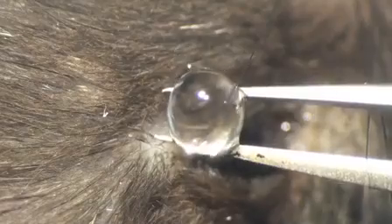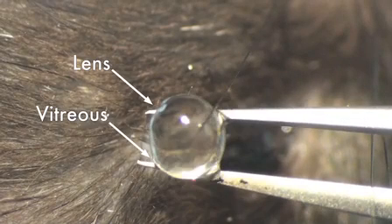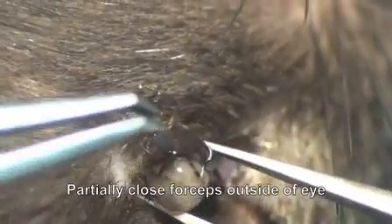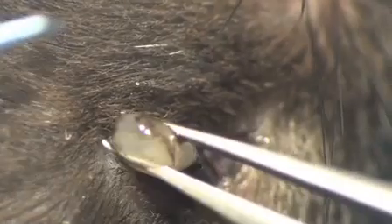In this example, the vitreous remains adherent to the back of the lens. To isolate the retina, forceps are placed further back near the optic nerve. Squeeze gently and pull forward. The retina appears like a yellow gelatinous material.